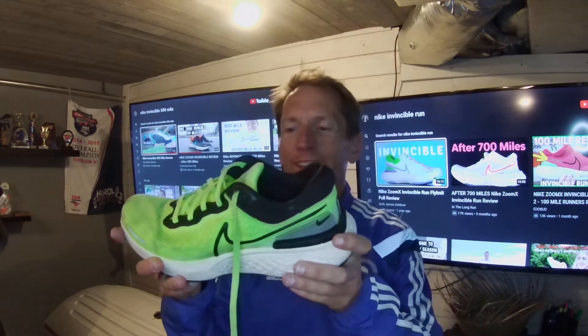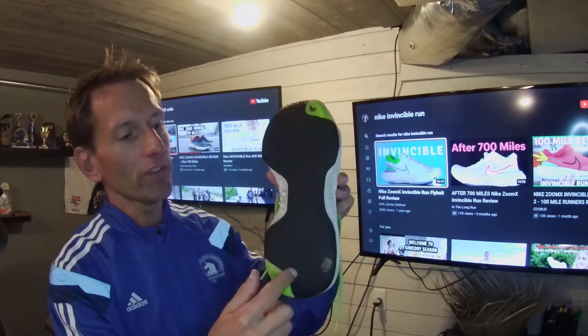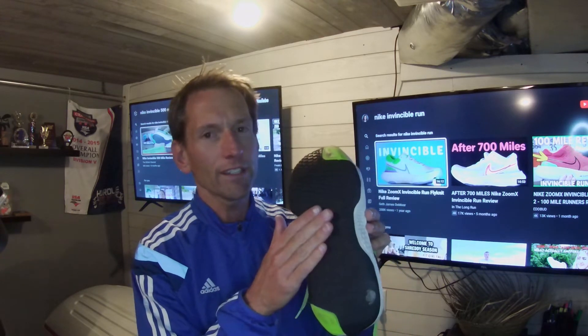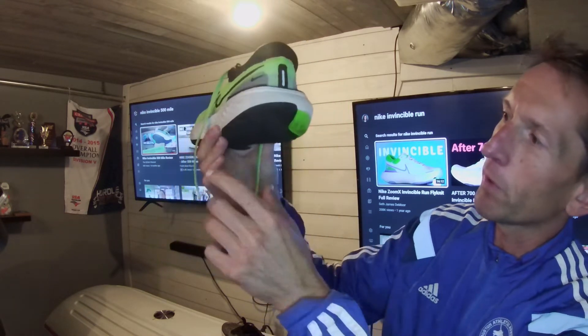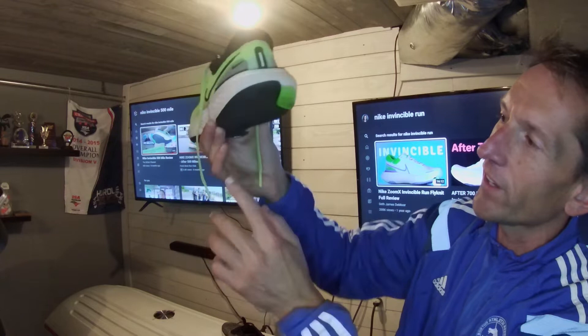Let's start with the 1000-mile review of the original Nike Invincible. My cons: this outsole material is just terrible — it sounds like a flat tire running down the road. I'm probably not going to purchase another pair until they change the outsole. Another negative: they put the reinforcing material on the wrong side of the shoe. Most people pronate to that side. You can see it's starting to wear through there.